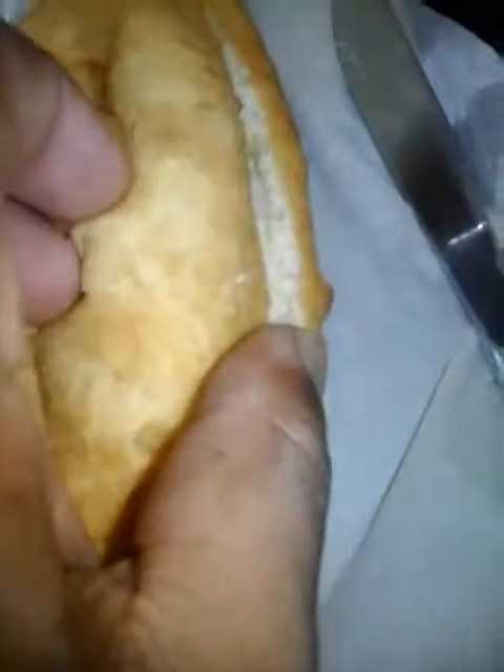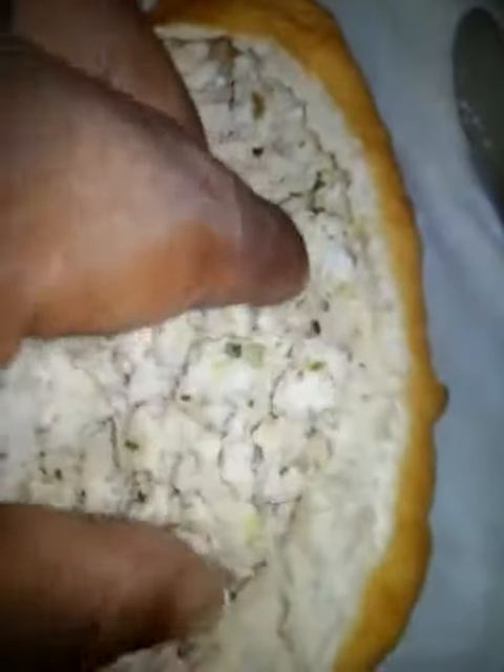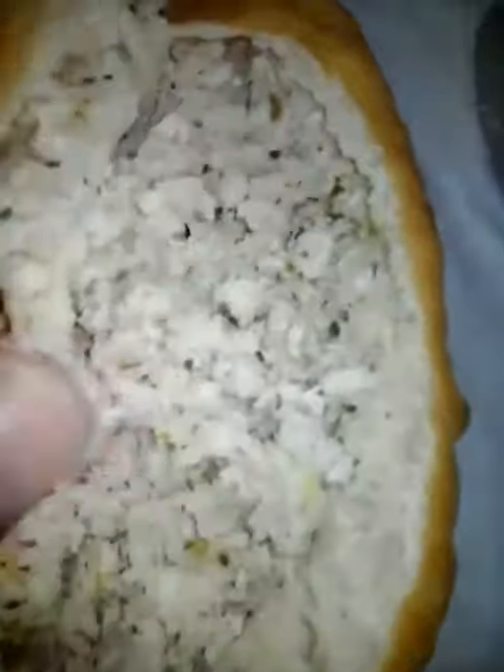Guys, what we have here is one huge fish pie. Let me open this and see what's inside. Oh gosh, it's fish — look at this, guys. This is a lot of fish. Fish pie! Stay tuned, we're going to taste this.